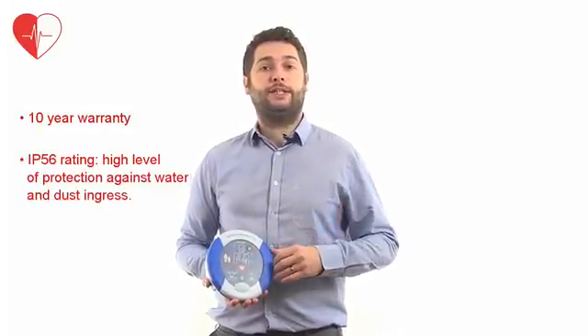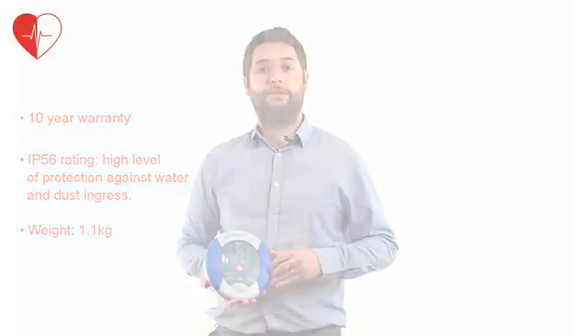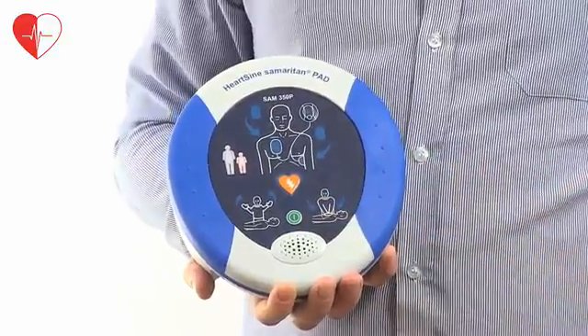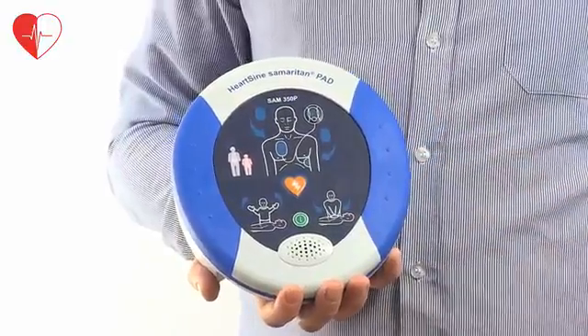The Samaritan units are some of the lightest defibs on the market, weighing in at only 1.1 kg. Activated by pressing the green power button, this defibrillator features voice prompts supported by an LED display on the face of the unit.